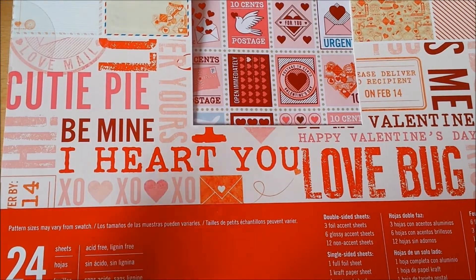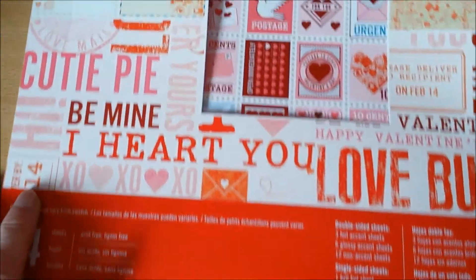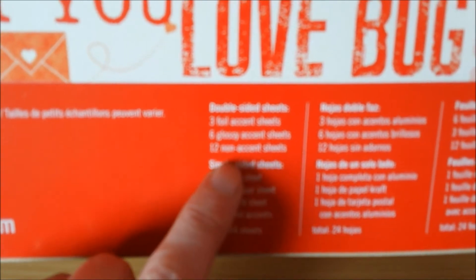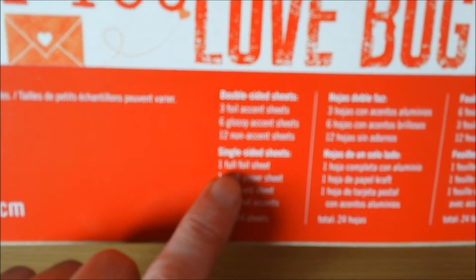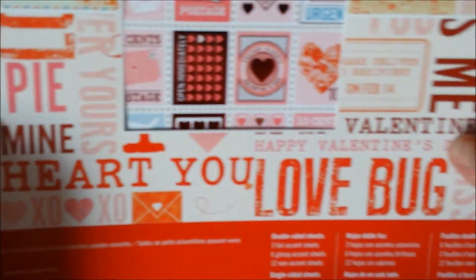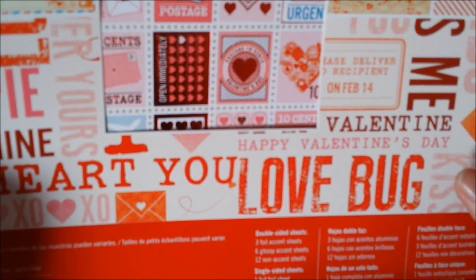This has 24 sheets of paper in it, 12 by 12, and it has — double-sided sheets, three with foil accents, six glossy accent sheets, 12 non-accent sheets, and single-sided sheets: one full foil, one craft paper, one postcard with foil accents. Let me flip you through it. Just the front is already cute. The cutout here where you can see the postcard sheet, I think. And all this for $4.